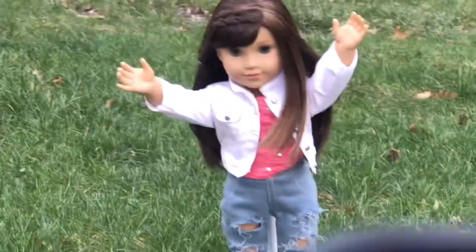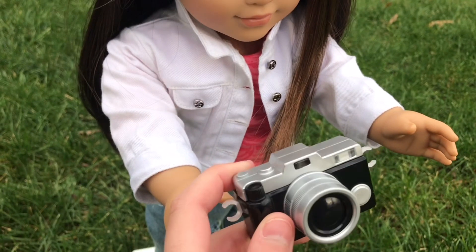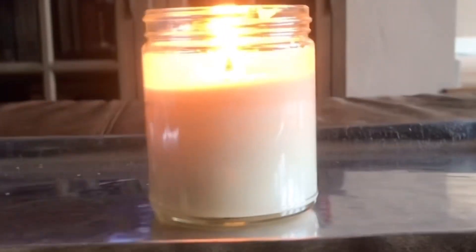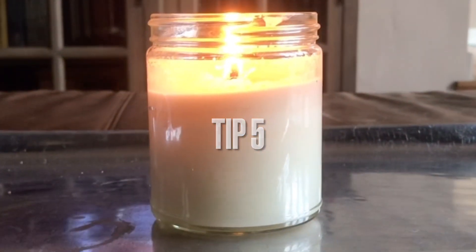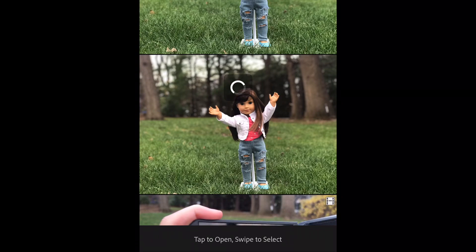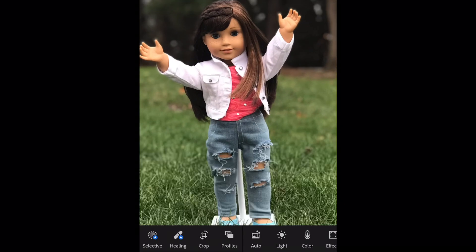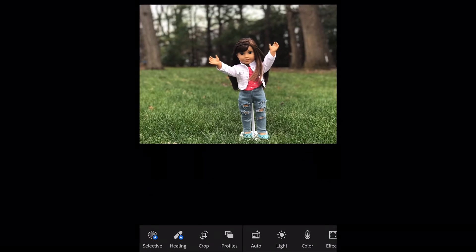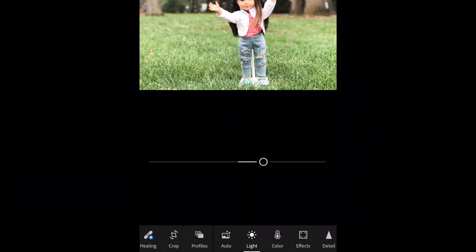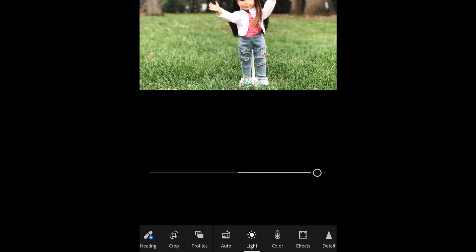It might take a while to get it to blur the background, but if you keep trying and make it focused on the doll, it should work. I get so many questions on how I edit my photos — so basically right now I'm in Lightroom and I'm just turning up the exposure and doing the colors and lighting and everything like that, and after this in a different app I'm going to be editing out the doll stand.